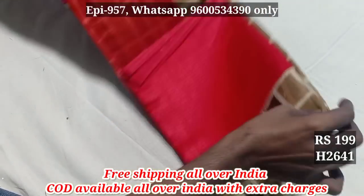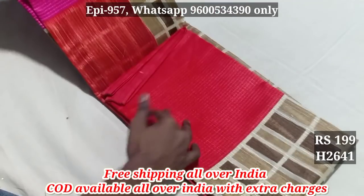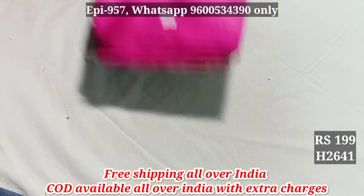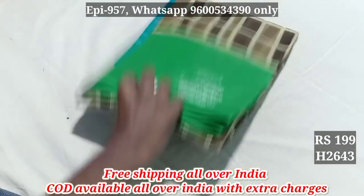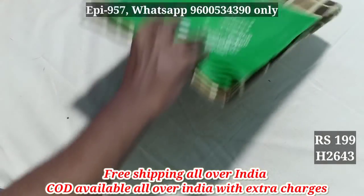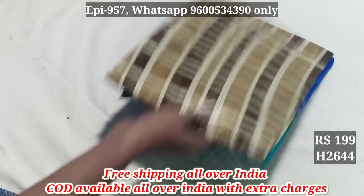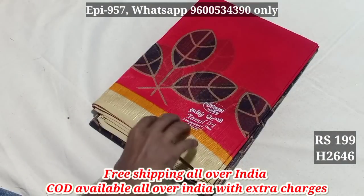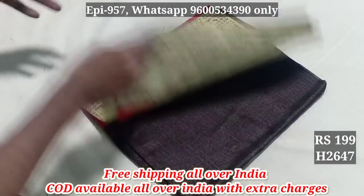Bengal cotton 2641. Gangaimana bottle. 14 color and 14 color. Contrast blouse. 994. 2641. 2642. 2643. 2644. 2645. 2646. 2647.